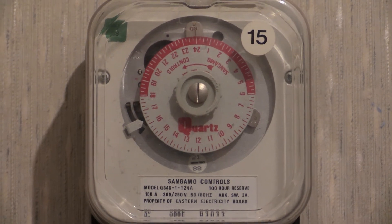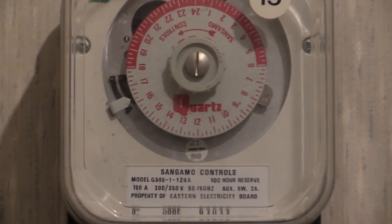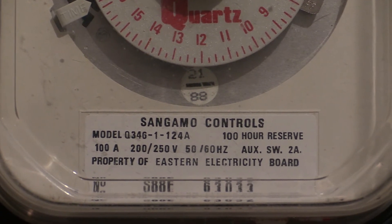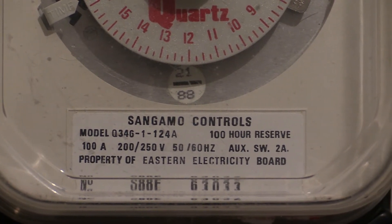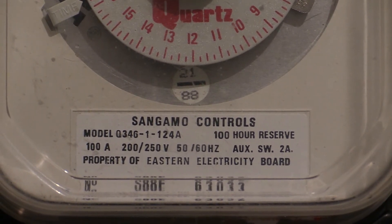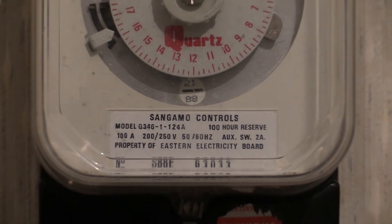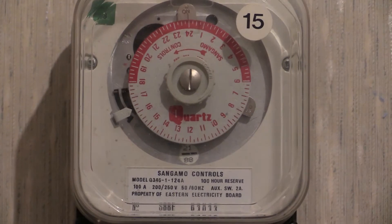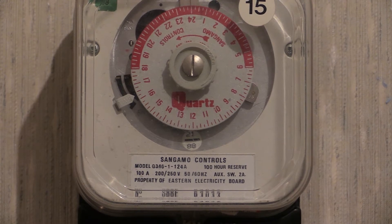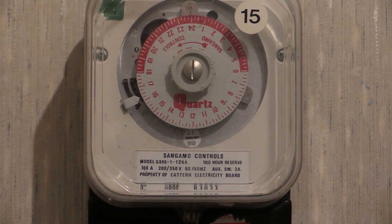I'll try to zoom in on the specification plate at the bottom. You can see it says S88E there at the bottom, and this one is marked for Eastern Electricity Board. This one was removed from service when the battery in it failed — that's what caused the discontinuation, and that's what happens with the majority of them: the battery gives out and they stop working.